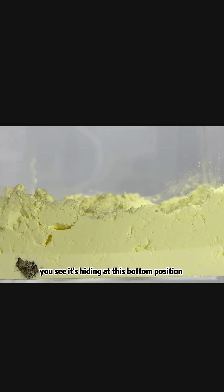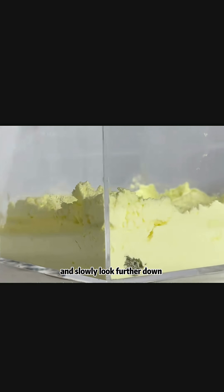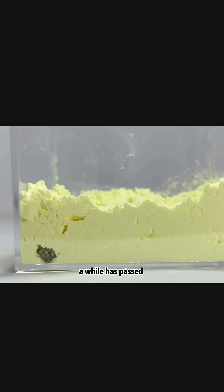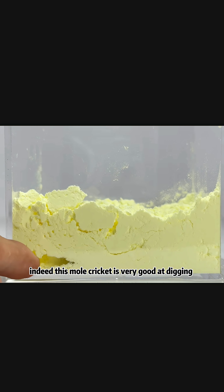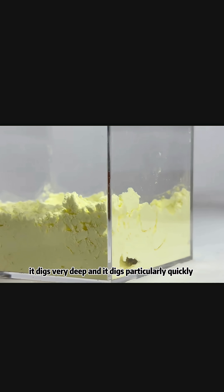It's hiding at the bottom position. Let's leave it alone for now and slowly look further down to see how long it can stay inside without coming out. A while has passed, and the mole cricket moved and crawled to a new position. It has already hollowed out underneath. This mole cricket is very good at digging — it digs very deep and particularly quickly.